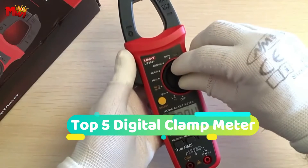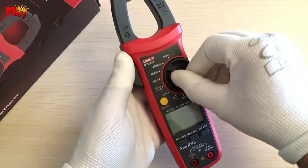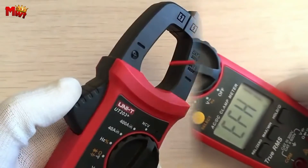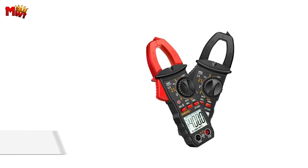Hey guys! Today's video is on the top 5 digital clamp meters. Through extensive research and testing, we've put together a list that will meet the needs of different types of buyers and help you choose which one is best for you. Links to all products are mentioned in the description below. Let's get started at number 6.